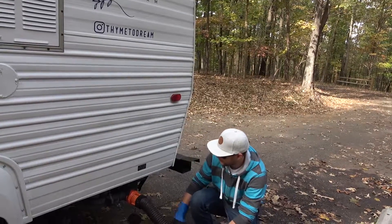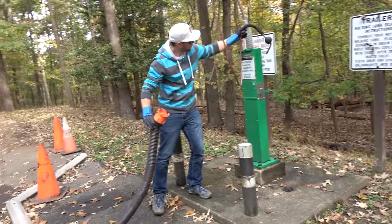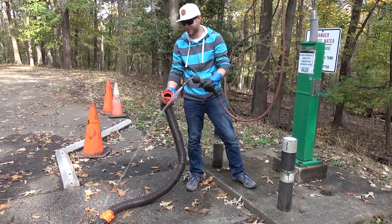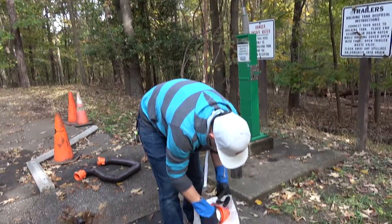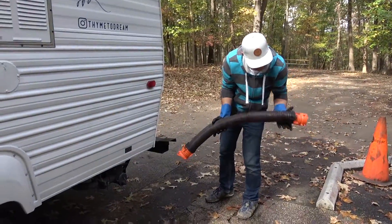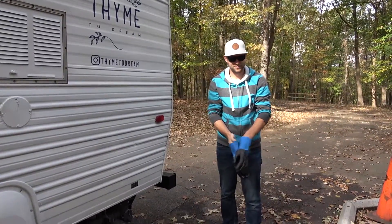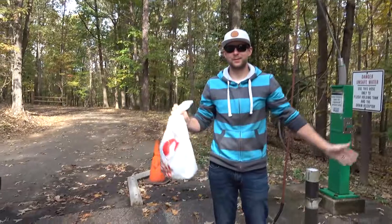I don't hear anything coming out, so that should be the grey water done. Then what we do is disconnect this and use some fresh water to just rinse it out — nothing too extreme. There it goes. We'll put our cone back into the bag, take our pipe, stick it back into the tailgate, close it off, take the gloves off, and put the gloves back in the bag. And that is all it takes.